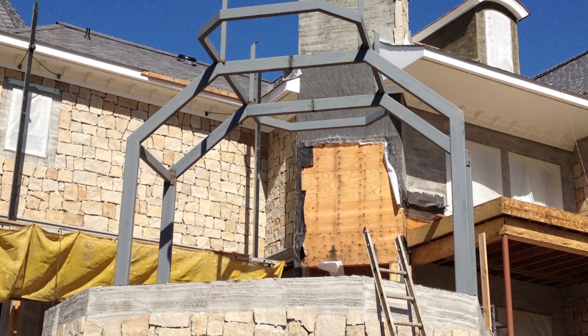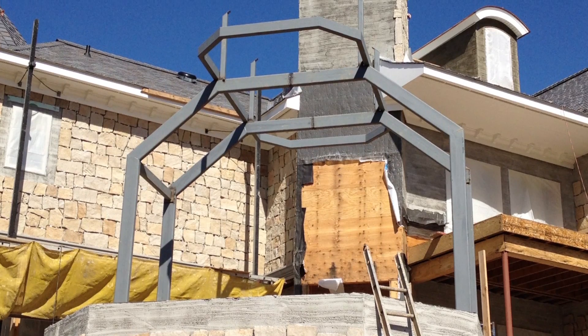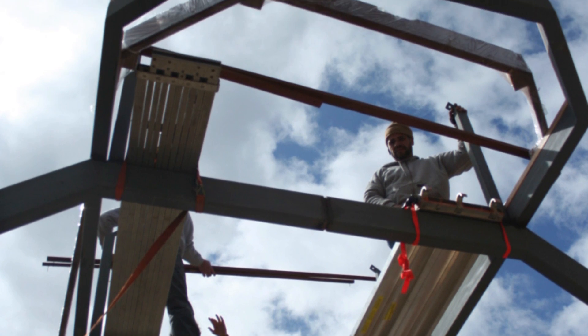After the foundation was erected, the conservatory was built around an engineered steel frame that we call a portal. It is designed to carry the structural load of the roof lantern and give the conservatory strength and stability.